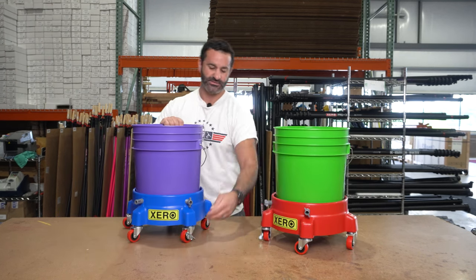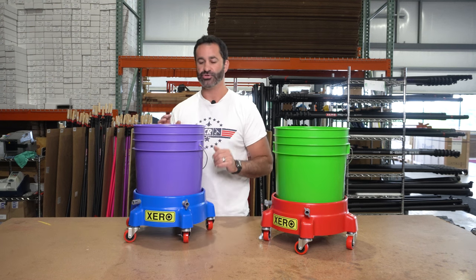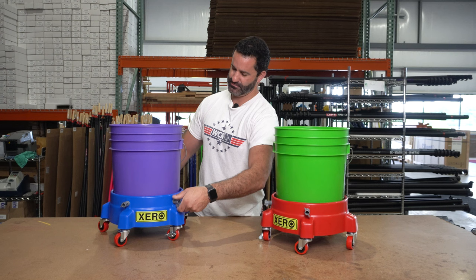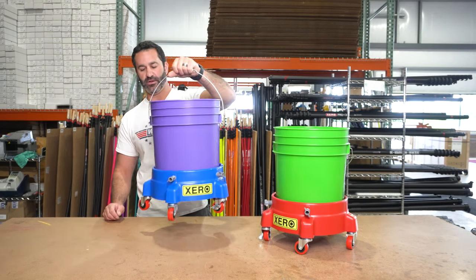The casters can also be locked if you are on an uneven surface or you just don't want it to accidentally get pushed around. Once the nuts are firmly in place, you can even pick up the dolly by the bucket handle.